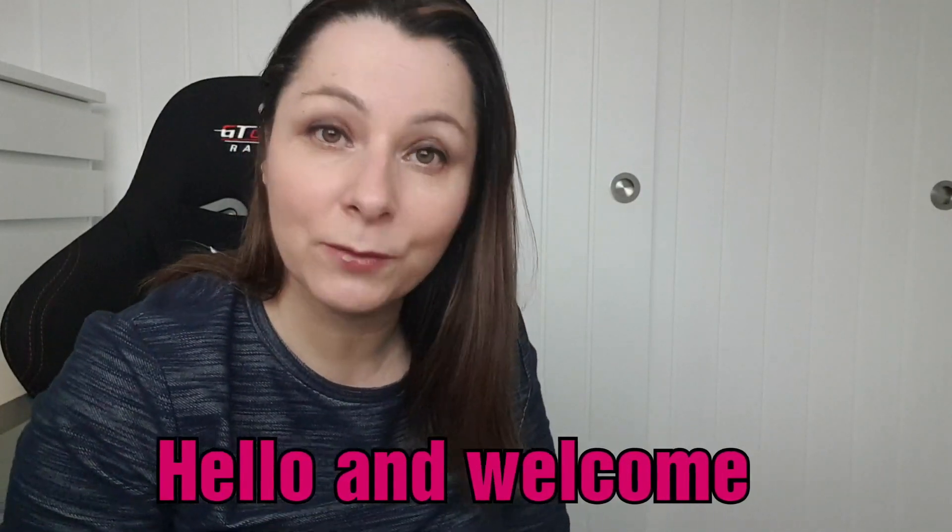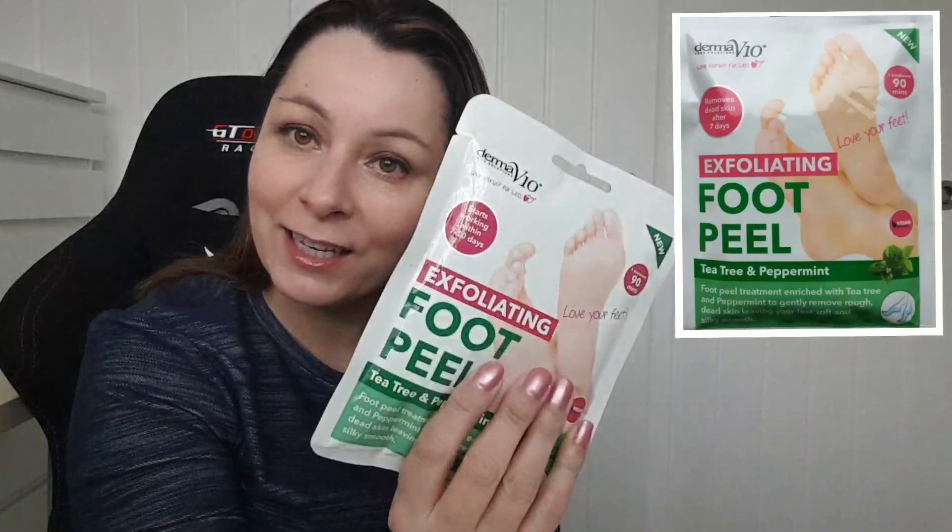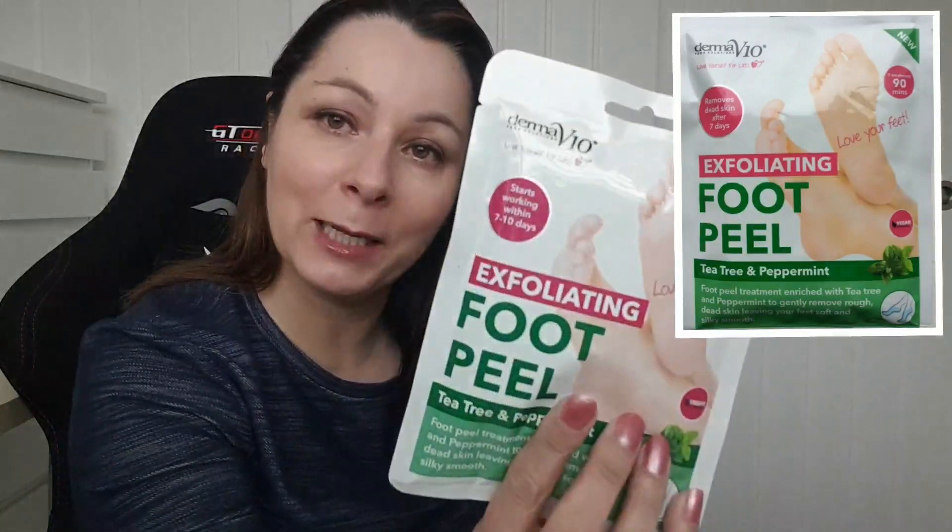Hi guys, it's me Donna, I'm back again. If you're new to my channel, welcome. If you've been here before, welcome back and thank you for coming back. Today I'm gonna give this thing another go — it's the Fola Rating Foot Peel. This is gonna be the second time I've tried this because I bought two of them, one for myself and one for my husband Lee, but he doesn't want to use it, so I'm using it.